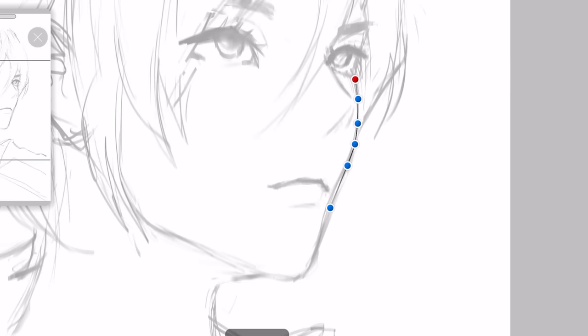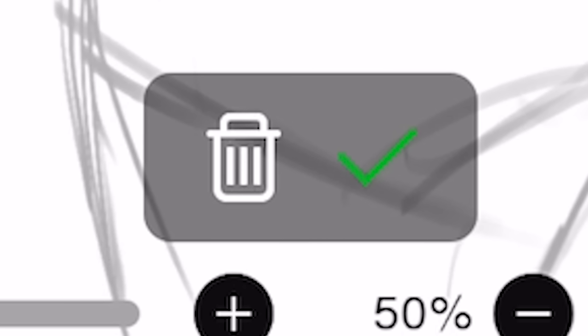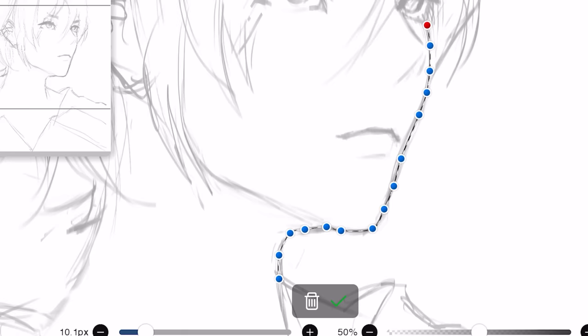Very precise. And once you're done, just click this check. On the other hand, if it sucks, you can just click the trash icon.